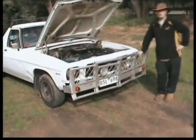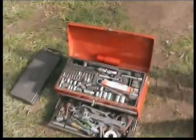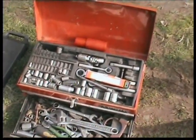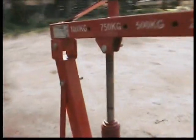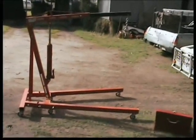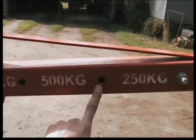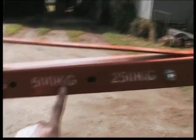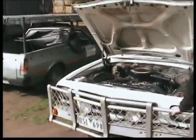Just to run you through what I've done so far — I've got my basic toolkit here, just socket drivers and open-end spanners, a couple of shifters, my screwdriver set, and my engine crane here. Just a standard engine crane with an 8-ton ram. It has settings from 1000, 750, 500, and 250 kilos. I'd probably suggest using the 500 kilos to remove the engine and the gearbox together, although I'm going to be using the 250 because I've got a bull bar and I just need a bit of extra height over the engine to lift it out.